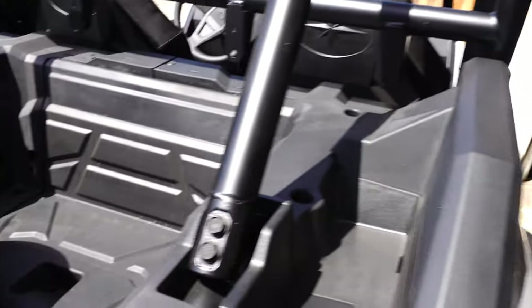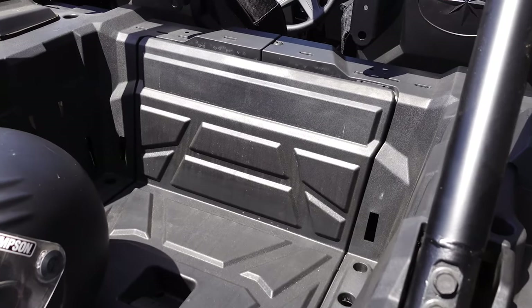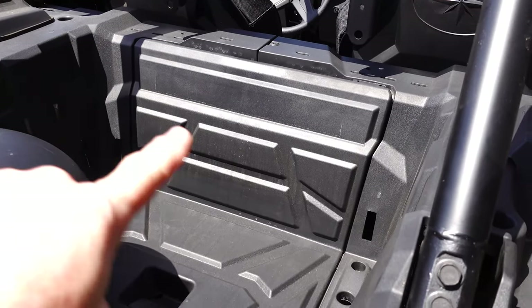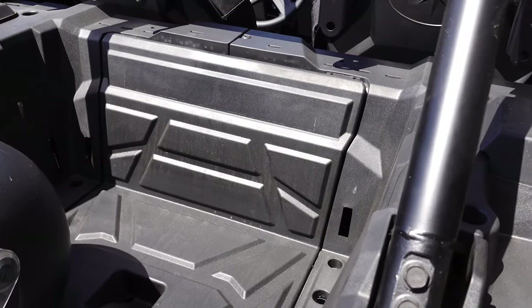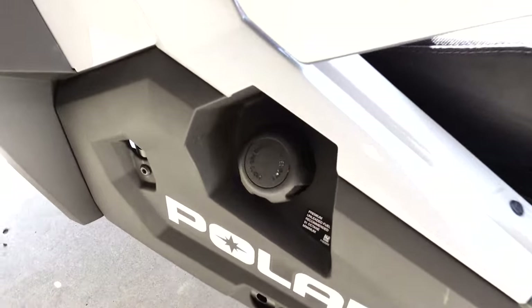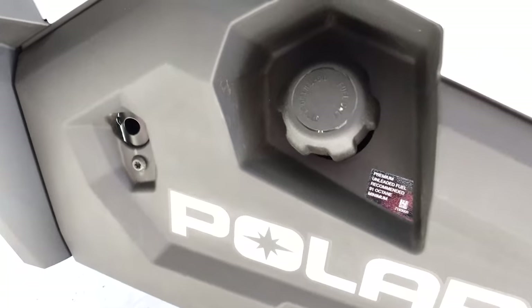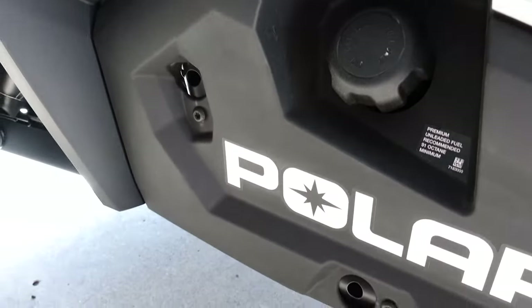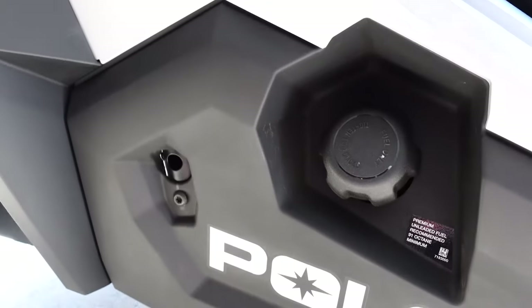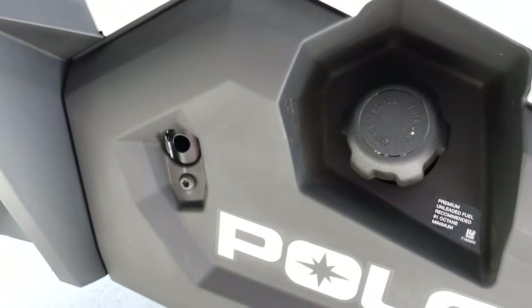In a future video we'll go into how to change the air filter and maintain it — it resides in a box behind this panel right here. The fuel tank is accessible here on the passenger side. It's not a locking cap, but it's a convenient place for it. You've got to use 91 or better octane on this because of the turbo and its higher compression.